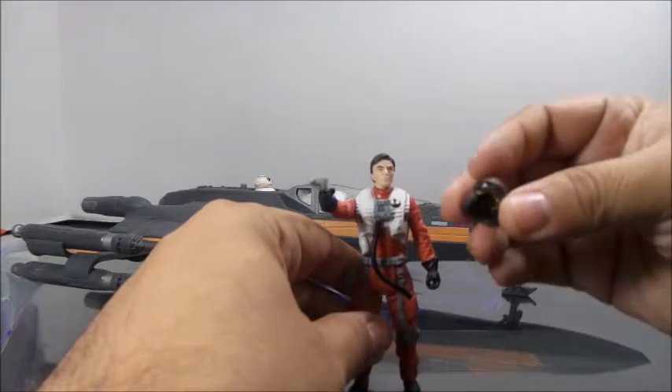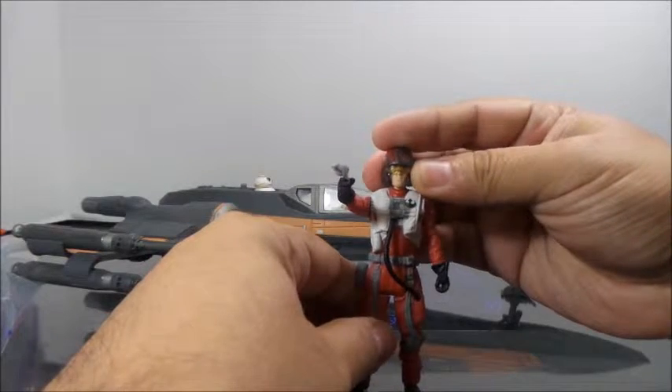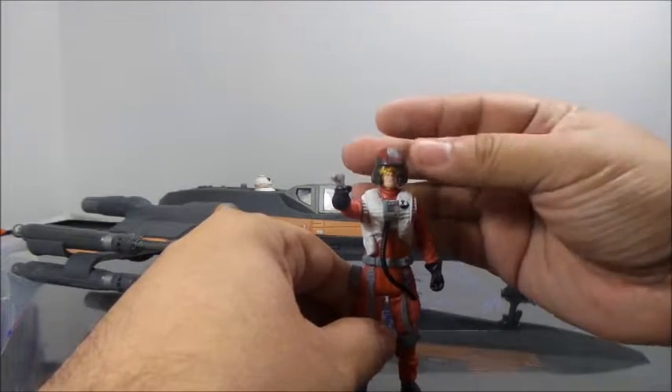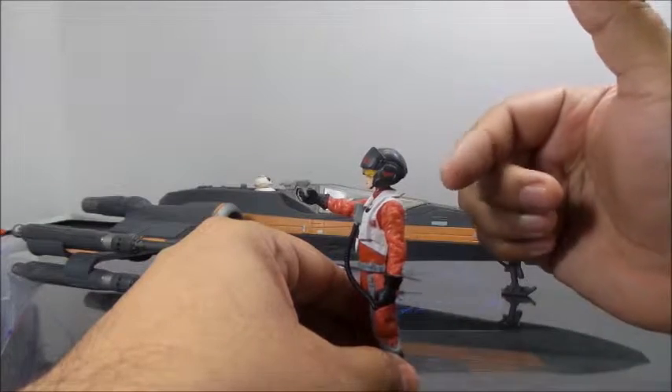His helmet does come off. The helmet is a little warped — it doesn't fit his head properly. If you try to fix one side, the other side becomes too high. It's just odd. The helmet kind of sticks out to the back.